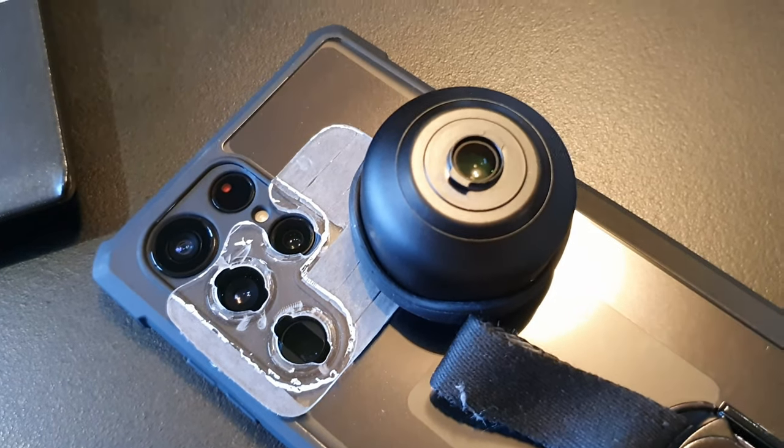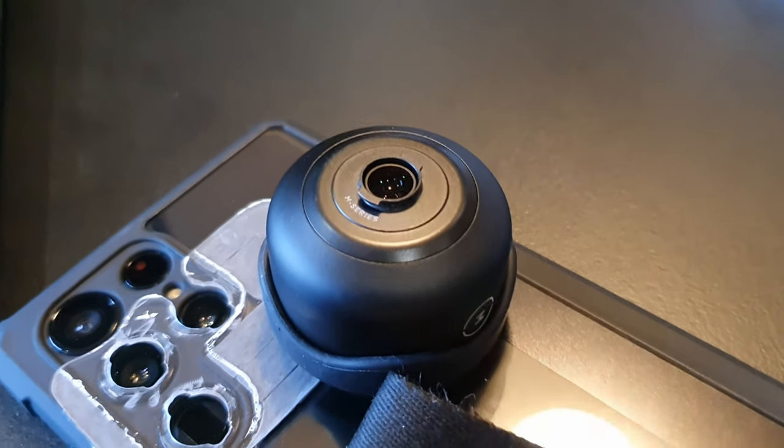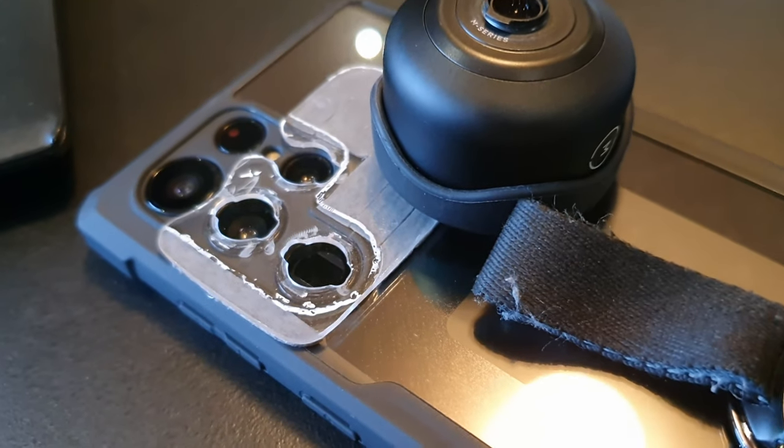Hey YouTube, welcome back to the channel. Today's video is going to be a little different from the usual. I'm gonna show you guys how to make a Moment lens mount for your Samsung Galaxy S22 or S23 Ultra.